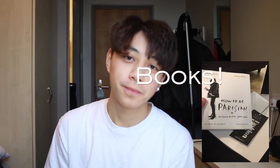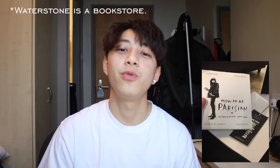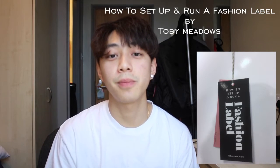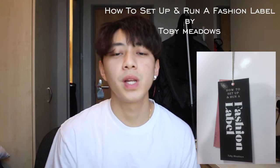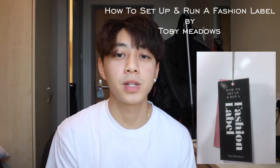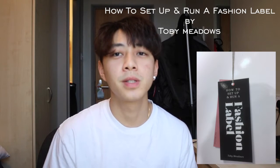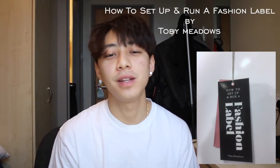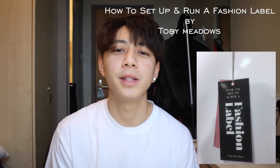The third and fourth items in my wish list are books. I found both of them in Waterstones and I was completely hooked with their content. The first book is called 'How to Set Up and Run a Fashion Label.' The first few pages go straight to the point — it explains what you need to know about fashion and the business behind it. The terms are explained in rather simple language, so it's easy to pick up.